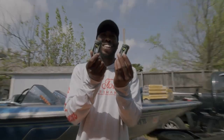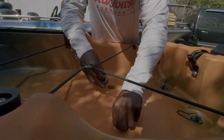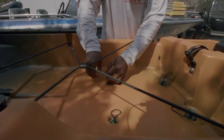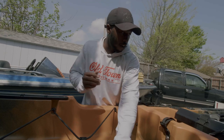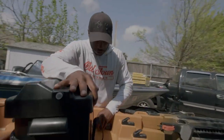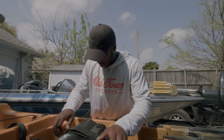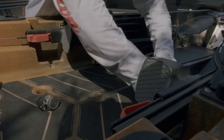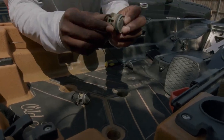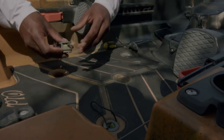Another thing I want to talk about is scupper plugs. There are certain ones you should buy — I'll leave them linked below. I like to use these two big ones at the back and never really take those out. You just put them in right there and it's cool that they have a handle so you can take them out easily. During the summer I like to keep the front plugs out — I love water coming through, keeping my feet cool and washed throughout the entire day.